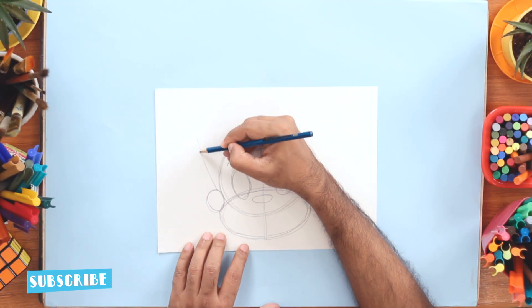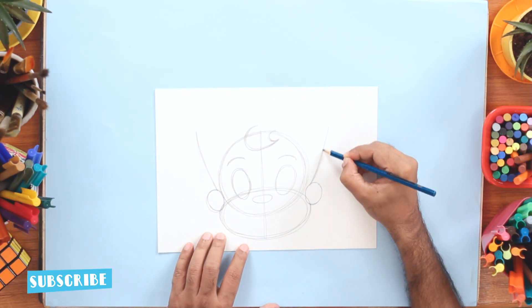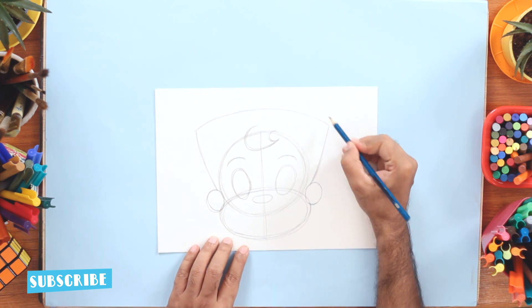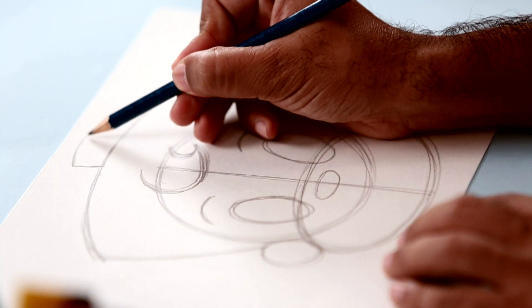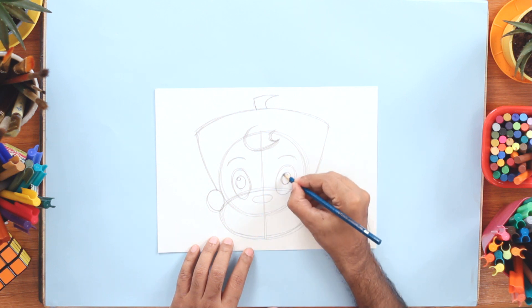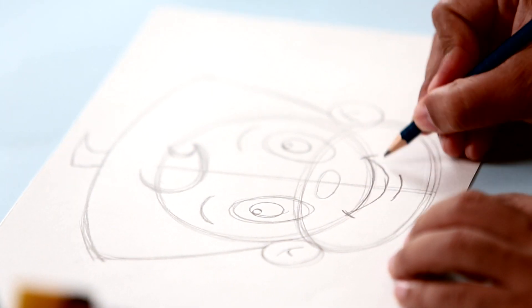Now for the top portion, I'm going to draw a diagonal line like this, starting from the ear, going up on either side, and now connecting this with a curved line like so. And now on the top, we'll draw another lock of hair like this. Now for the detailing of the eyes, I'll draw smaller oval shapes, and a nice bright smile. There you go — we're done with our penciling.